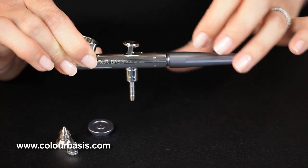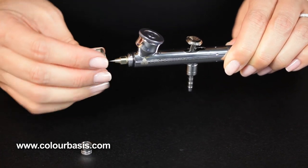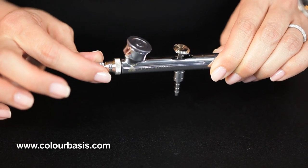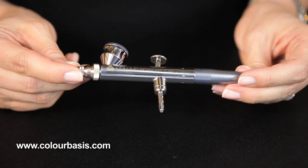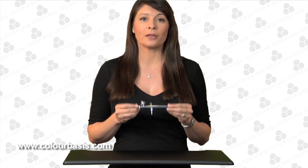Now we're going to put your handle back on, then put the color cup cover back on, put the air cap back on, and last but not least is the needle protection cap. We have now successfully assembled and disassembled your airbrush. It was that easy — you can do this. It's a little intimidating at first, but just don't forget to breathe and follow the steps. Before you have a meltdown, send us an email or call us and we can help. Have a great day and keep looking gorgeous.